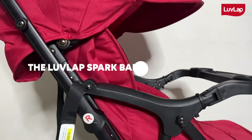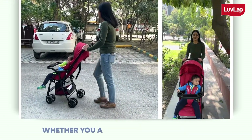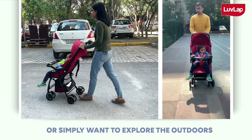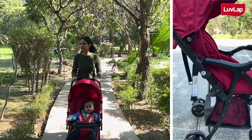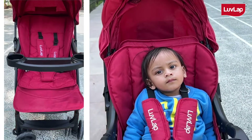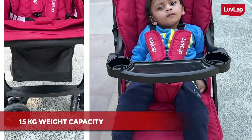Introducing the Love Lab Spark Baby Stroller. A baby stroller gives you the flexibility to move around whether you are taking a walk in the park or simply want to explore the outdoors. Love Lab Spark Baby Stroller is a lightweight and very spacious stroller which is ideal for babies from newborn onwards and can easily accommodate weight up to 15 inches.